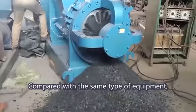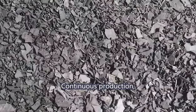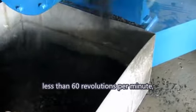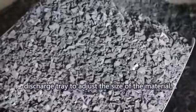Compared with the same type of equipment, the machine has the following advantages: 1. Continuous production. 2. Low-speed crushing, less than 60 revolutions per minute. 4. Set reverse device. 5. Discharge tray to adjust the size of the material.